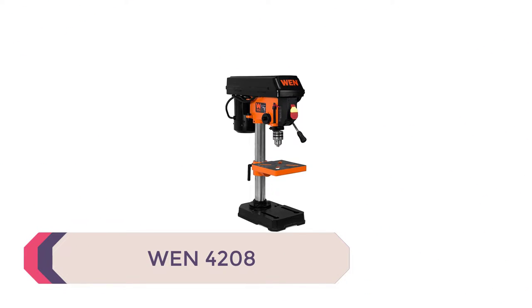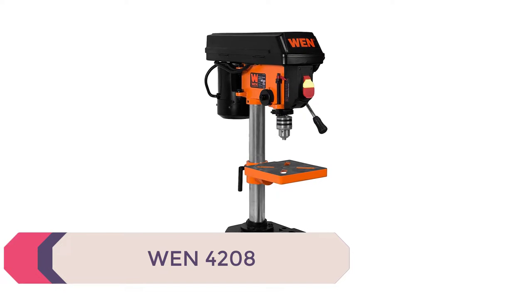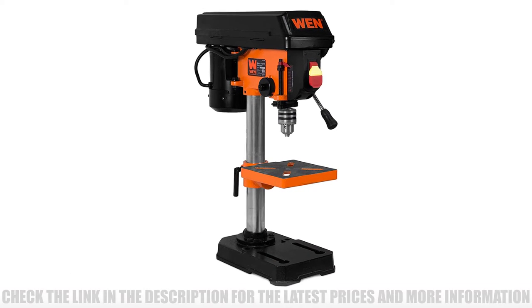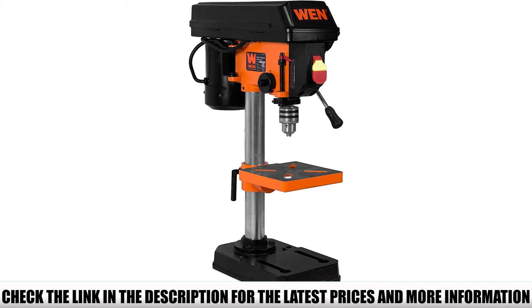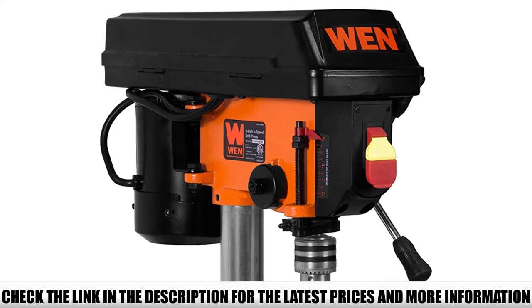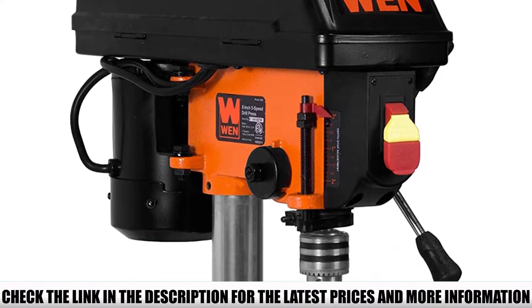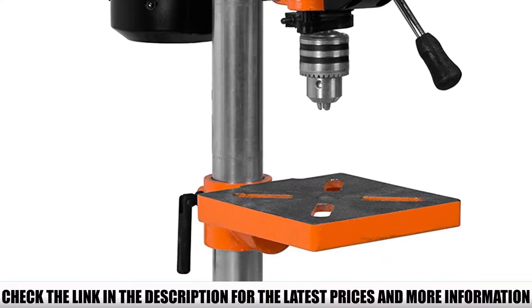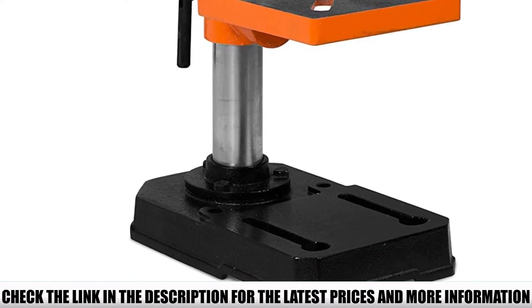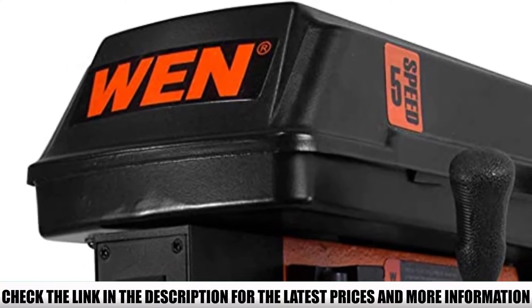Number 5: The WEN 4208. The WEN 4208 is a great, simple bench drill press at an extremely affordable price. Don't underestimate its small size — this little press packs a pretty decent punch. The 120V, 60Hz motor delivers consistently smooth performance even at the highest speed setting, and you can tackle a variety of different projects and materials with 5 adjustable speeds ranging from 740 to 3140 RPM.